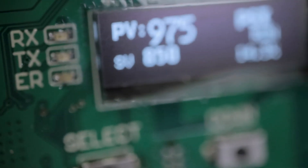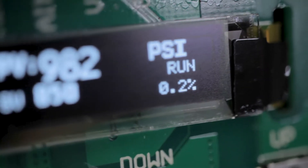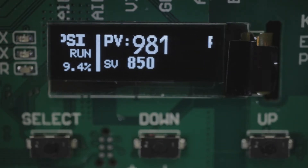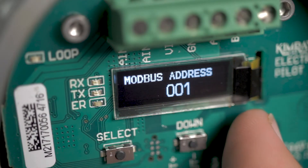The Pilot receives an analog 4-20 milliamp input signal from a sensor, which represents a process condition. The signal is then conditioned and sent to an electrically controlled valve via a 4-20 milliamp output signal. The Pilot also offers communication via Modbus.